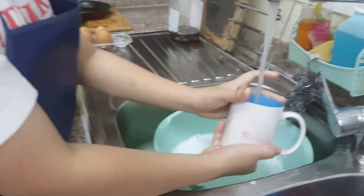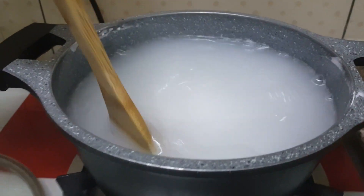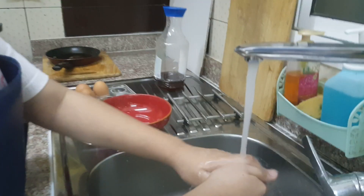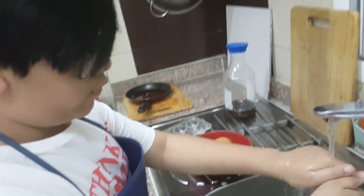Wait for the brine solution to boil, then let it cool down. While we're waiting for the mixture to boil, we have to clean the eggs. We have to be gentle while washing the eggs because they might crack if you apply too much force.